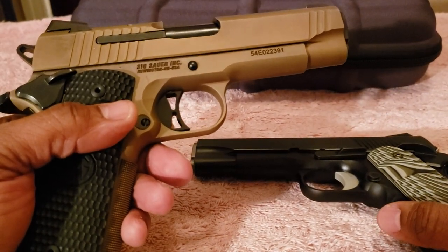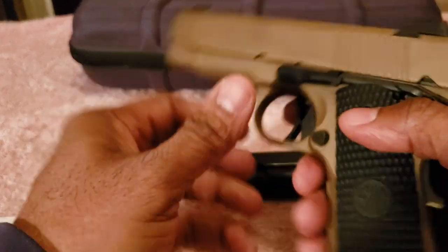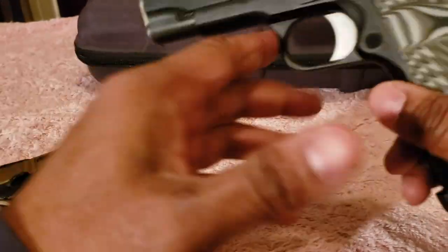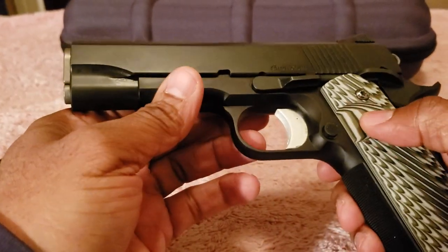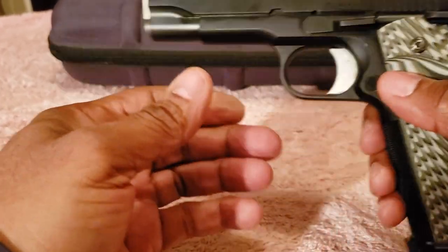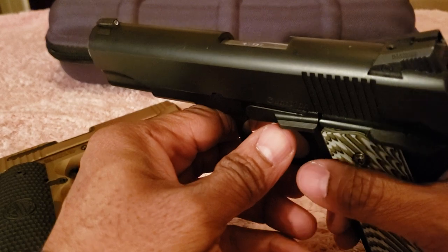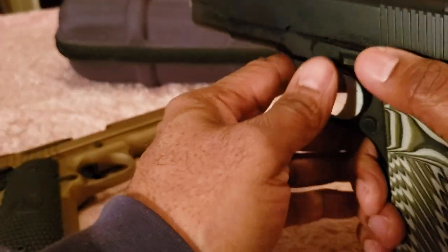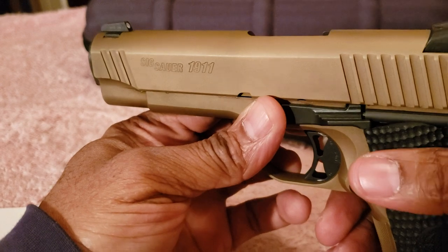On the Scorpion, it has ambidextrous safety. The Guardian is more traditional — it only has a one-sided safety for right-handed shooters on the left side. I also noticed the slide stop on the Guardian is a little longer than your standard 1911 slide stop, which helps you reach the slide catch lever easily. The Scorpion also has a unique slide stop that's non-standard.